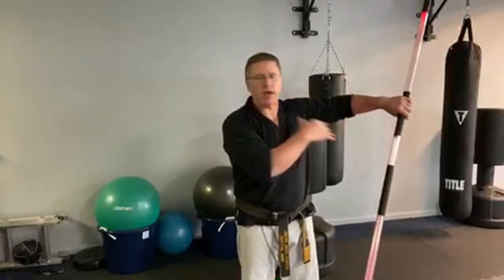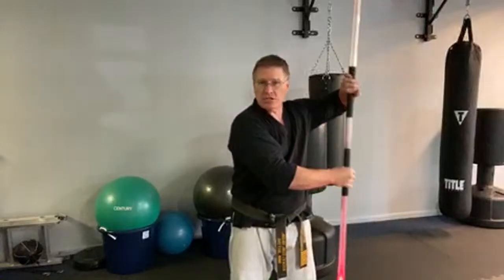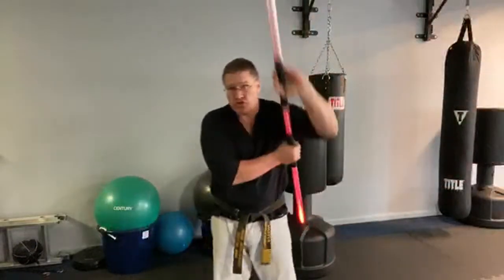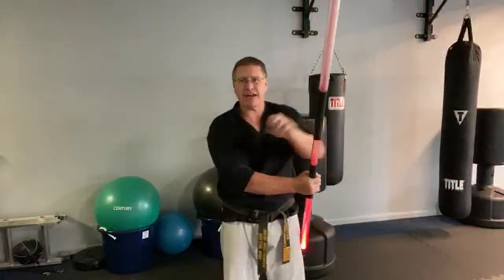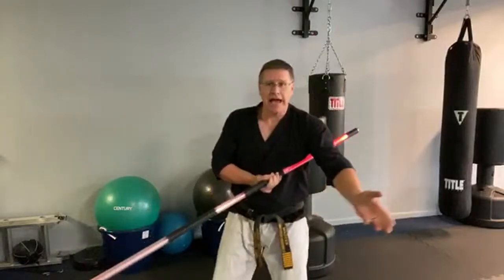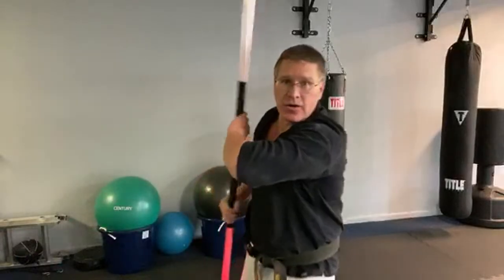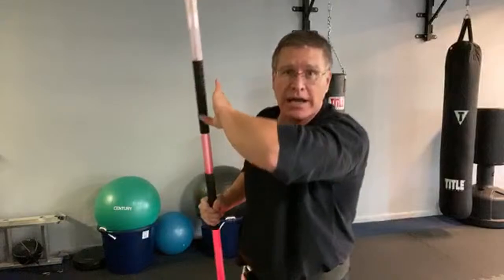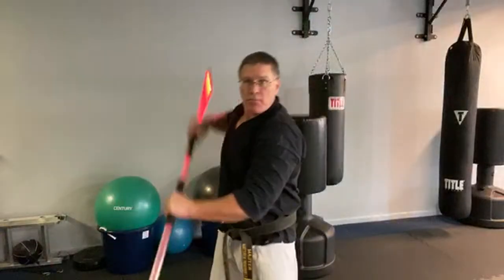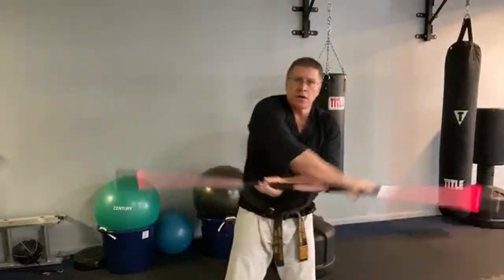Whichever hand is up is going to come down in a striking motion. Think about hitting them square in the middle of their body, on top of their head, striking down — or maybe you're hitting their hand if they've got a sword or a knife. You're going to hit straight down, a vertical strike. And then this part is going to clear across the body — that is a deflecting, shielding block. Bring it up so the left hand is up on the right side of the body, and come down with the other one and push.